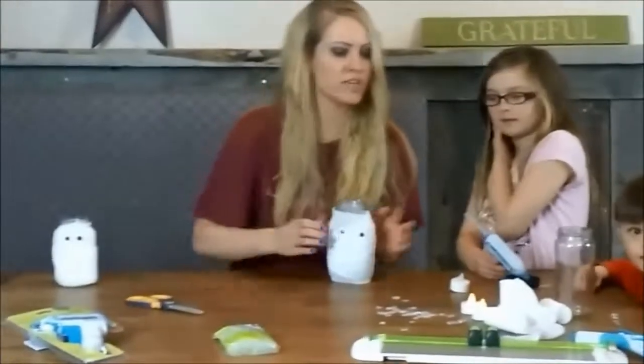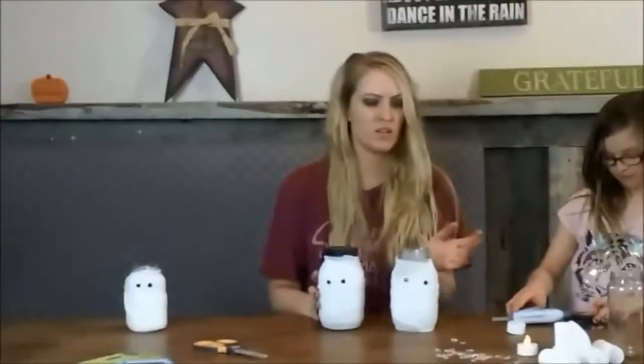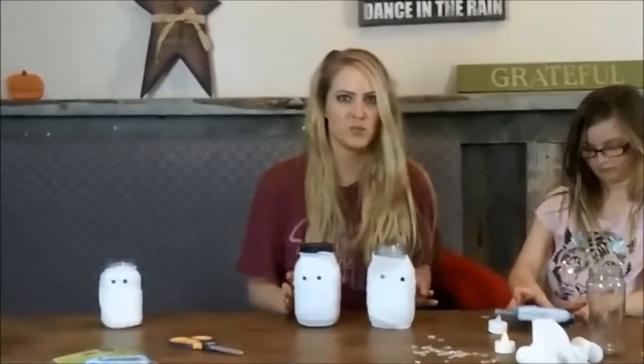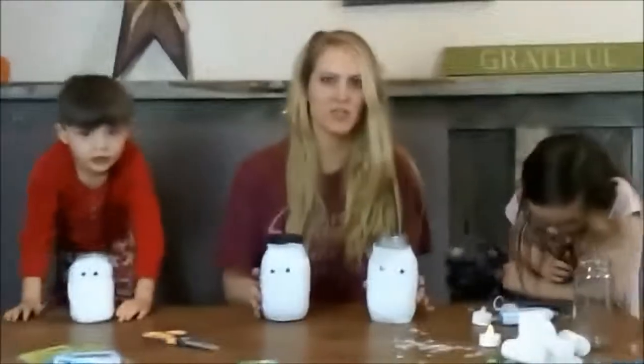We just glued the googly eyes on. Like I said, you can put candy in these, or you can do the tea lights, or if you have a lot of pens, store your pens in them for Halloween. These are really cute gifts for the teachers — put candy in them.